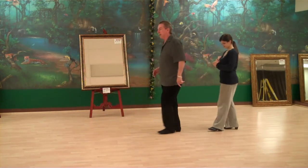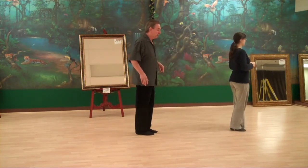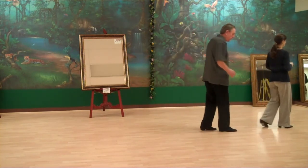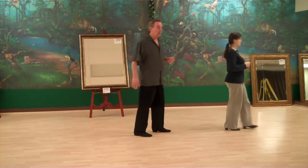Step together, step, rock step. You'll also see movement that's an actual passing of the feet — pass your feet, rock, step. Pass your feet, rock, step. That's number two.